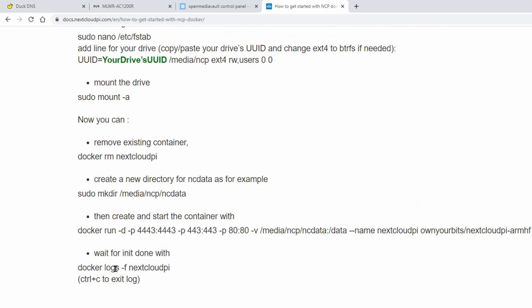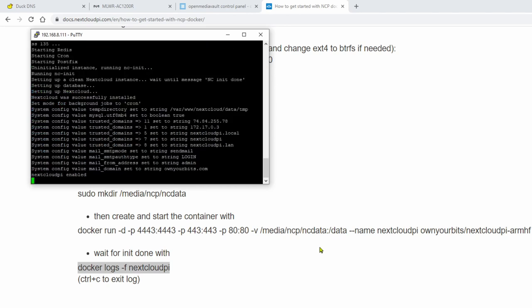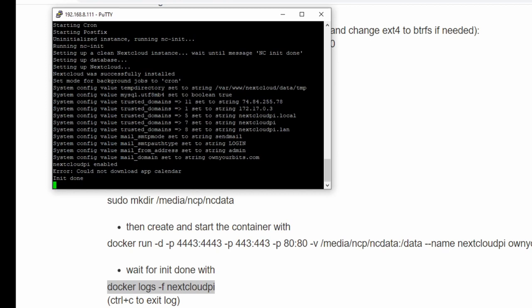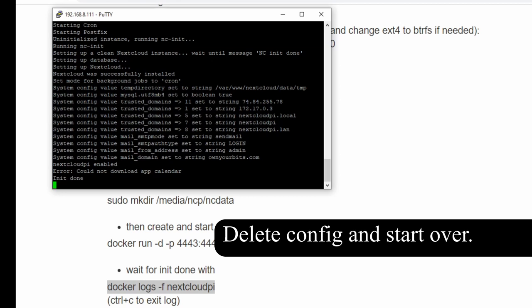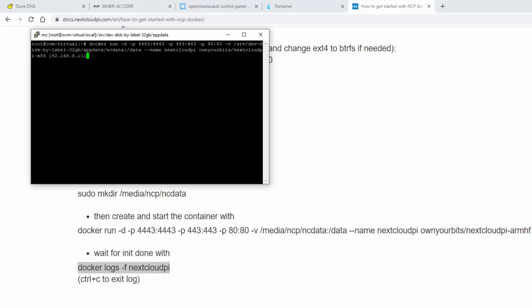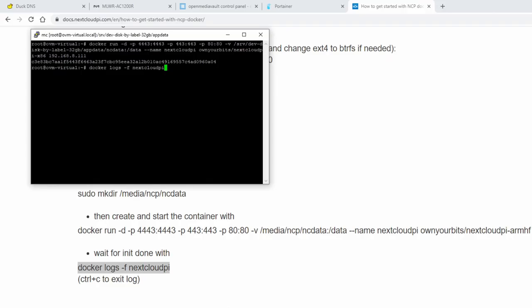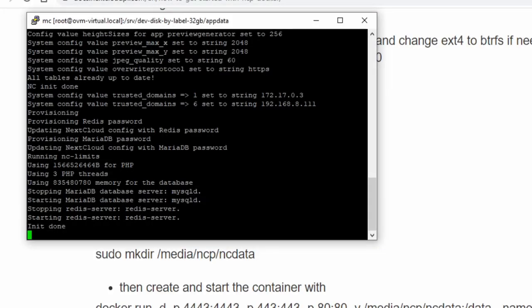Scrolling down a bit more, you can see how to get the Docker logs to see what's happening. We paste in docker logs -f nextcloudpi and hit Enter. Here it says it cannot download the calendar app — usually when it says that, it won't work, so I suggest trying again. Hit Control+C to exit. Next, we'll paste the modified Docker command in the terminal, hit Enter, and now Nextcloud is running. We run docker logs -f nextcloudpi again, and here it says initiation done with no errors. Hit Control+C to exit.